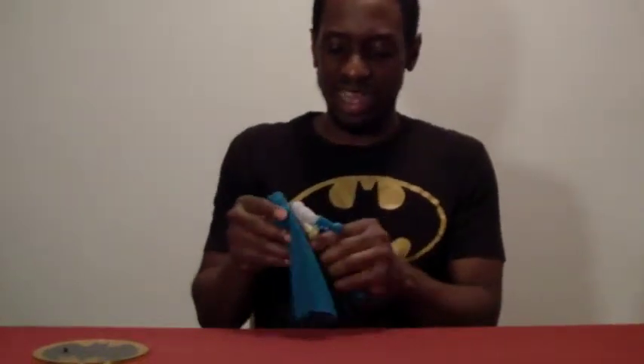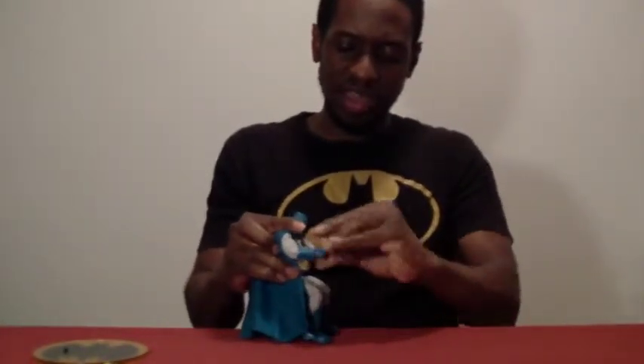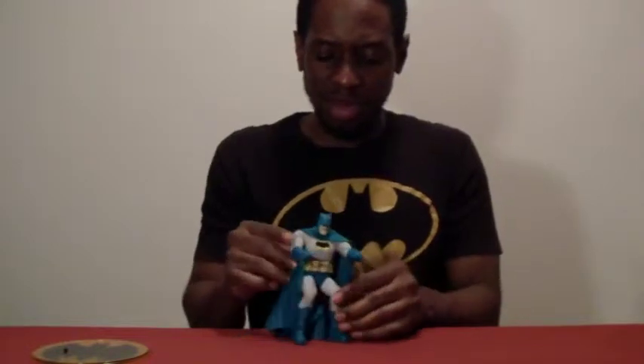That's pretty much my only worry about this figure — and of course if it gets a little dirty, say you drop it somewhere, I guess you just have to use a normal cleaner to clean it off. You can also get a good sitting pose, so if you want to sit him in a chair — if you make your own custom-made Batmobile or Batcave — you can sit him right in there.